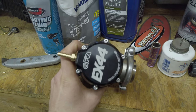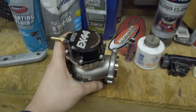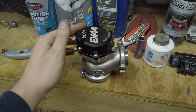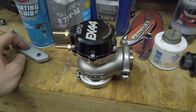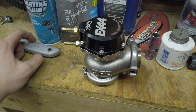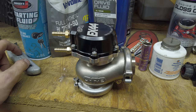Here's the Go Fast Bits 44 millimeter gate in the flesh - pretty big gate, very nice. It wasn't the most expensive but definitely not the least expensive. About 300 bucks for this - I got it on sale. They were selling it through Amazon, like 20% off or something. I've seen it for like $377; I got it for like $280, and with tax and shipping it ended up being about $300.